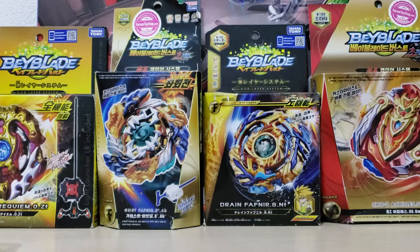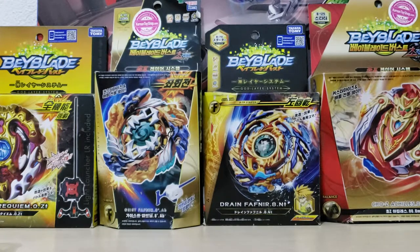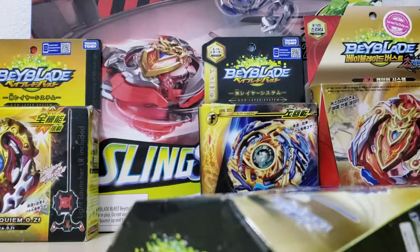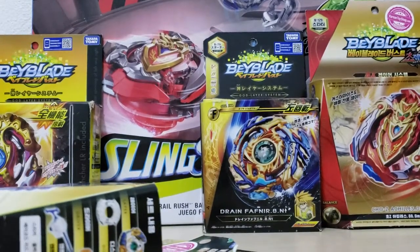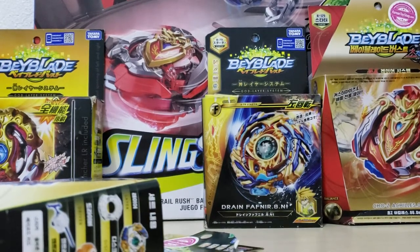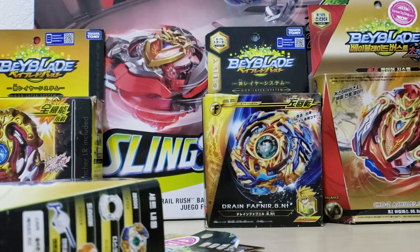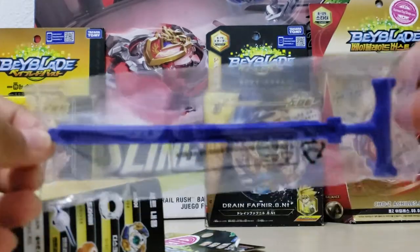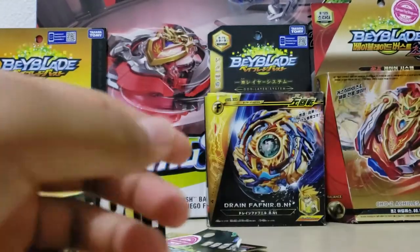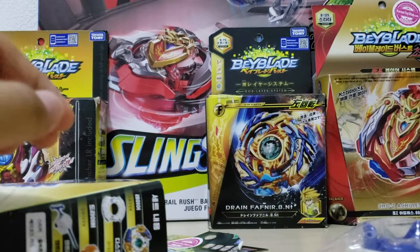Next I'll quickly unbox Geist Fafnir. Guys, I took out everything inside — as you can see there's nothing inside anymore. This is what it came with — it's just a record and a prototype launcher. I don't like prototype launchers.